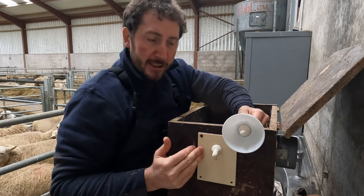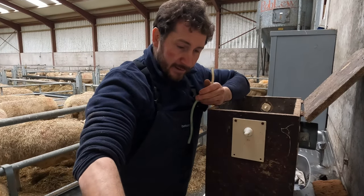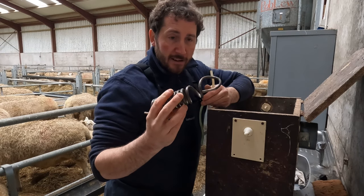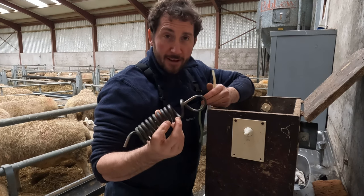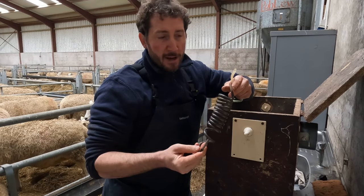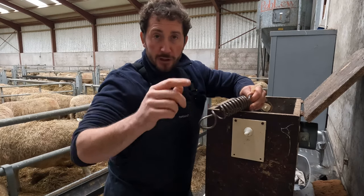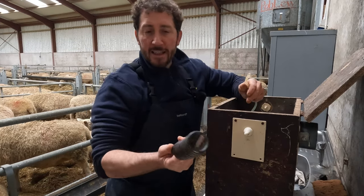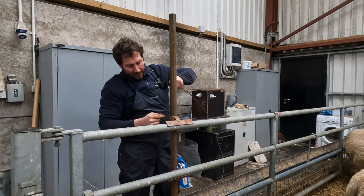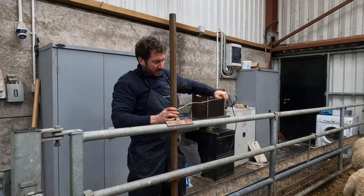So I'll give you a look at the way the pipework runs — it brings the milk from the bucket out as far as the teats. Basically this is the secret: it's a transfer element made from quarter-inch brake pipe, which is quite flexible and easy to bend. I'll show you how I made it — you just wrap it around a steel pipe and you get that coil.